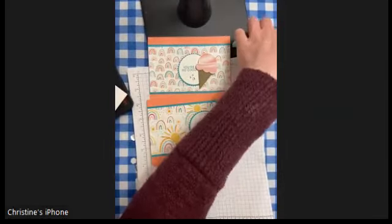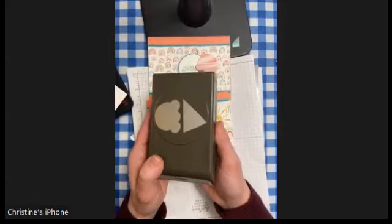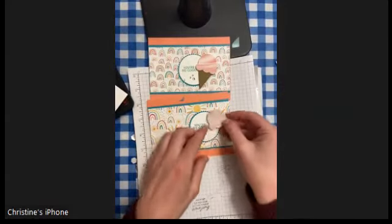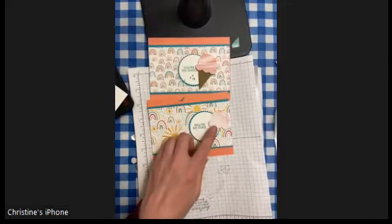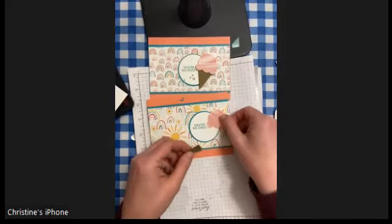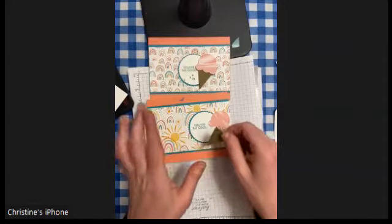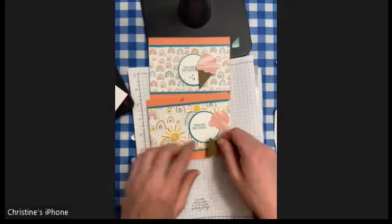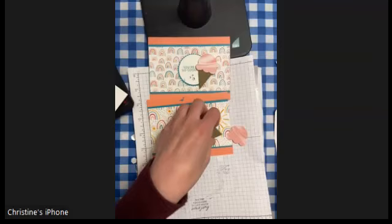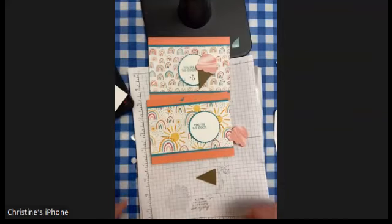Using the super cute ice cream punch, I took some Simply Marvelous paper because it has the cutest ice cream swirl and you can use both sides — you can use the whole pack. Sometimes they coordinate with yellow, but apparently I love the pink. And I have Soft Suede for the ice cream cone.